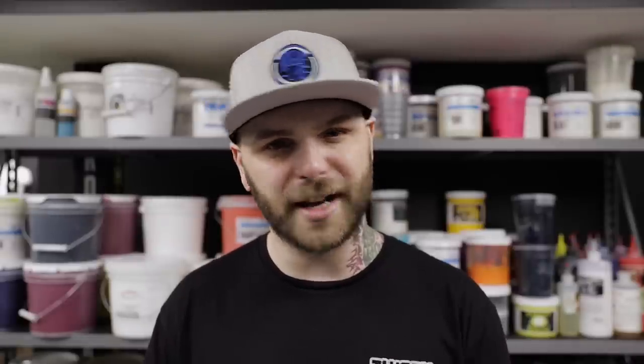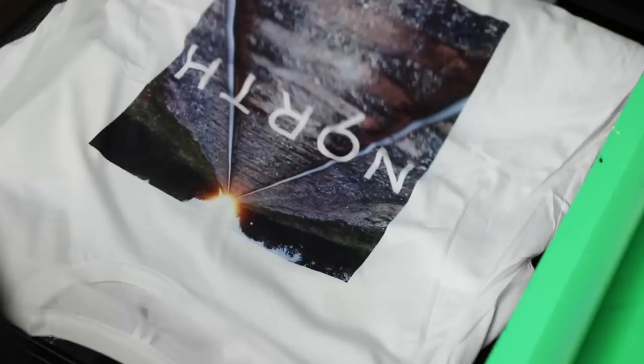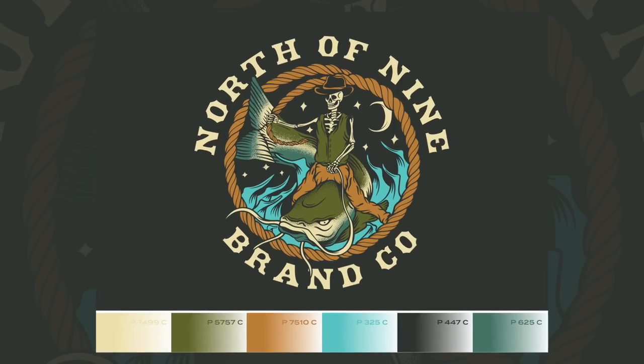I'm printing something pretty badass today for my friend's brand, North of Nine, who you might remember from the video we did on four-color process printing a little while back. We took his ideas and came up with this rad design that's going to end up a pretty big chest print. In order to keep that shirt from feeling super chunky or like there's a big hot piece of rubber on your chest in the summertime, we're going to use discharge inks today so that he can deliver a higher-end piece to his customers. I figured I'll bring you guys along and show you whatever I know about this stuff, so let's start setting this up.